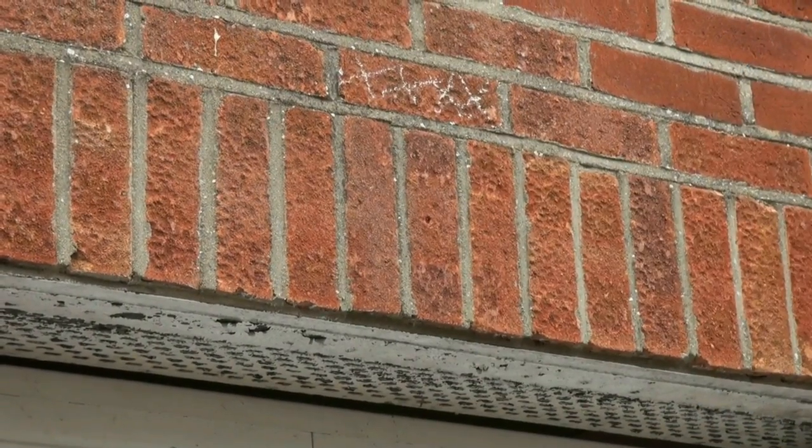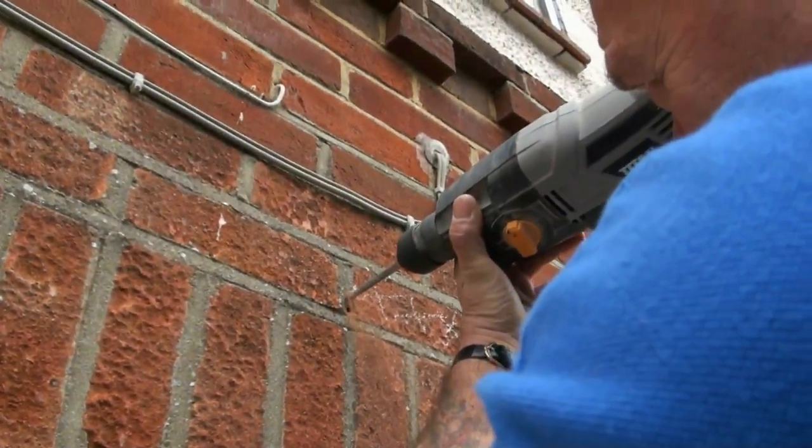Welcome to our replacing a damaged brick video. You can see from the wall there is a cross on a damaged brick and we are about to drill that out.